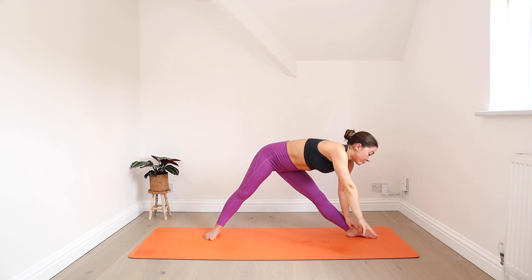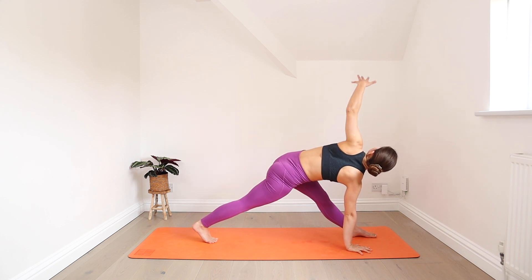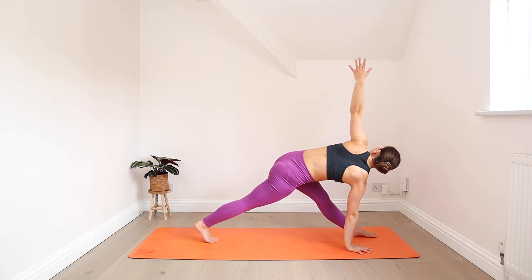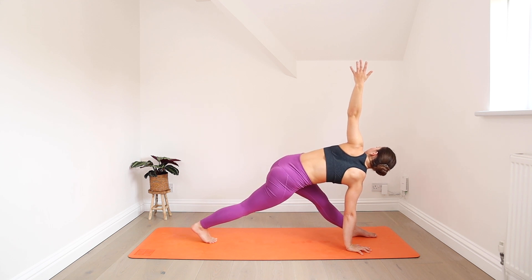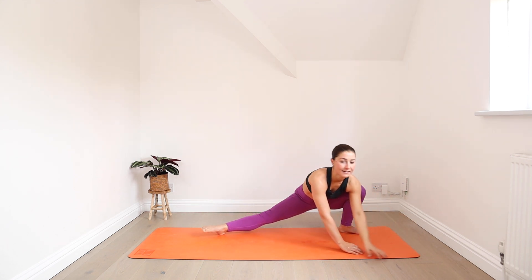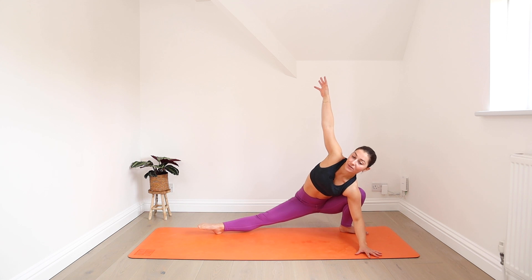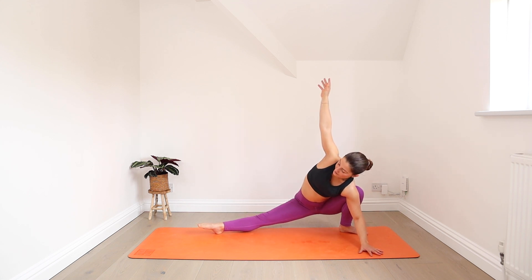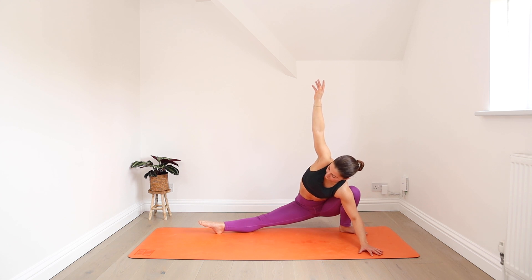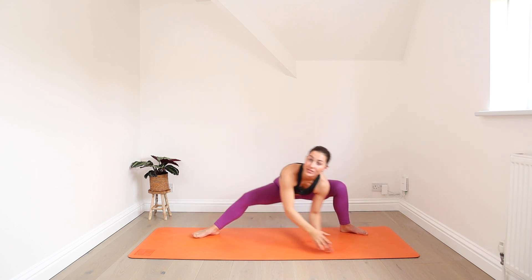Lower the right hand down, look down for balance. Then turn your back foot forwards and reach your left arm up for your twisted triangle. Breathing steady, slowing things down. Start to bend your front knee, open out your front foot, moving into skandhasana again. You can use your hands for support or find any variation that works for you. Nice low breaths here.